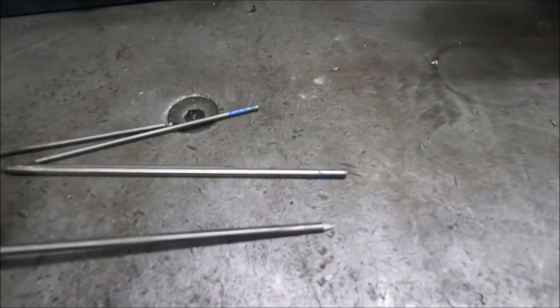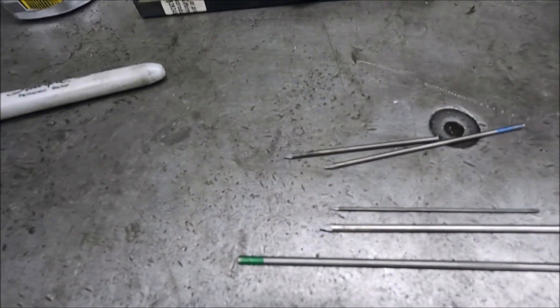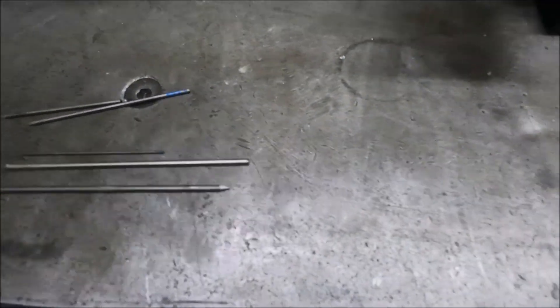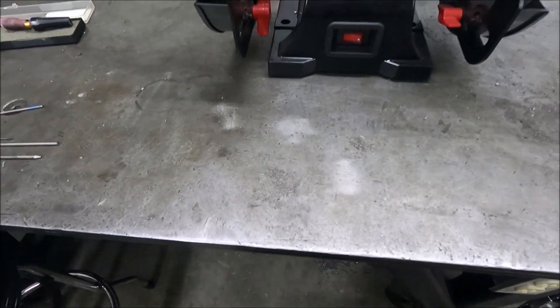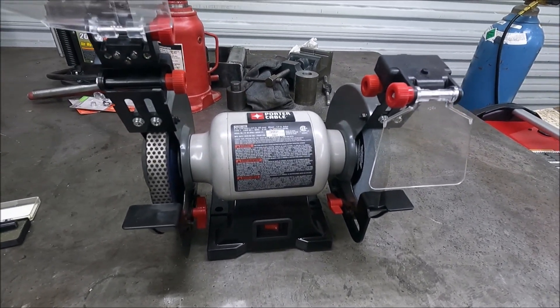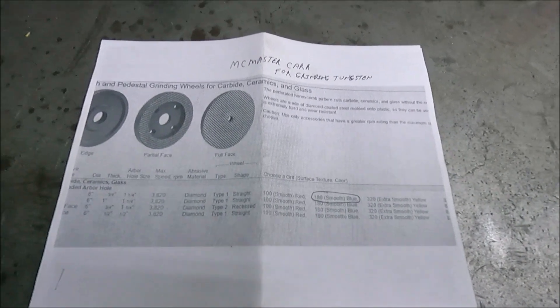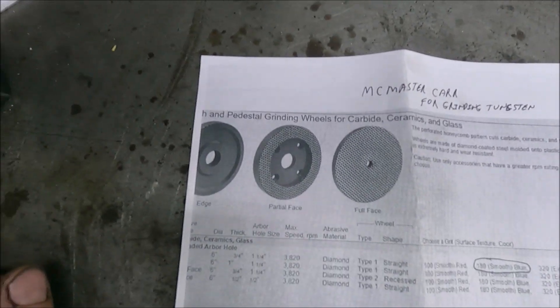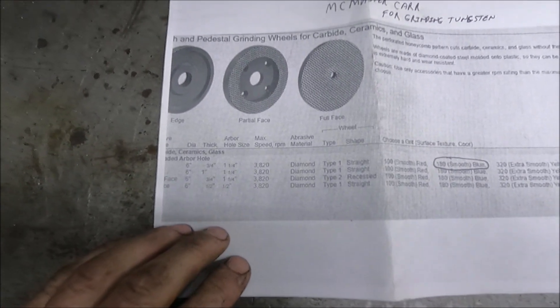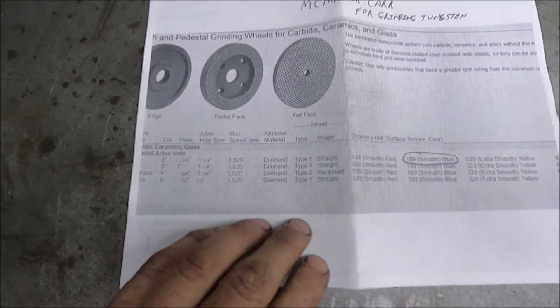Here are some that I just sharpened freehand and they all turned out real good. I have an 8-inch bench grinder that I use for everything else, mounted to an actual stand. This was the actual information on McMaster-Carr's website for this grinding wheel — I printed it a while back so I'd be able to find it again when I was ready to do this.